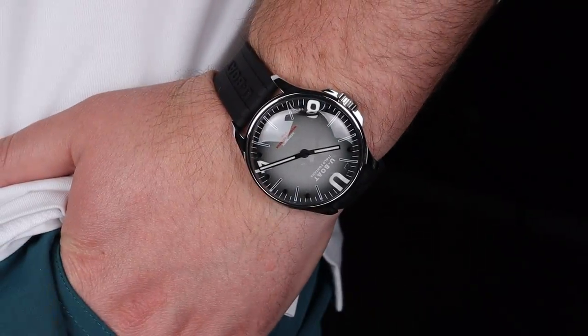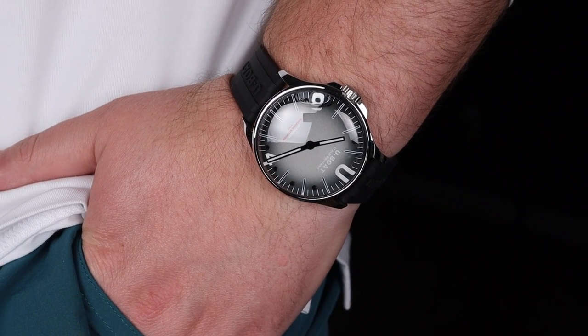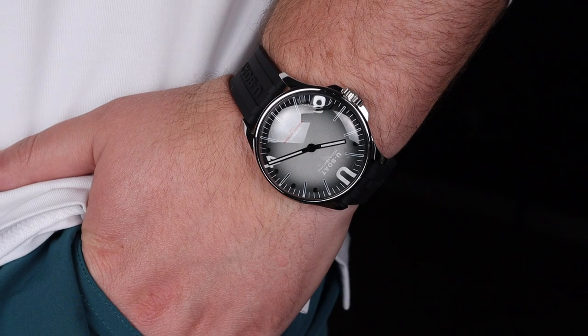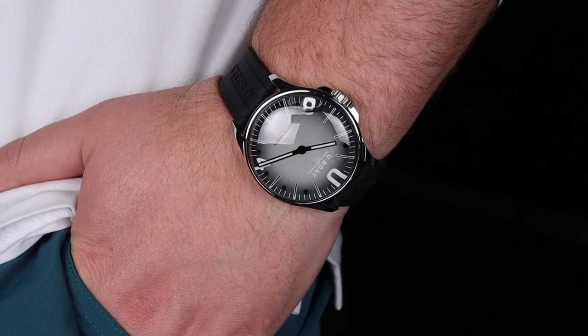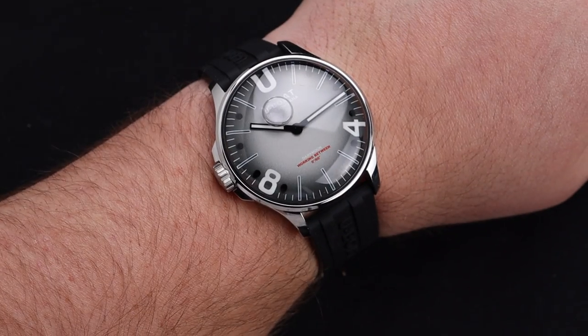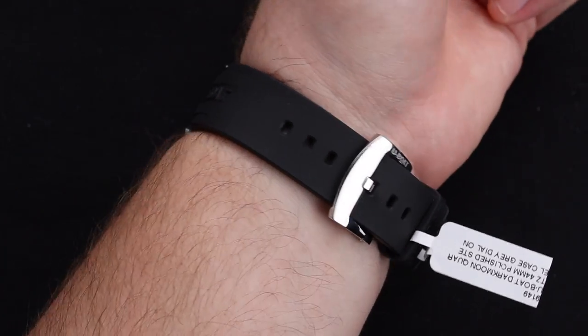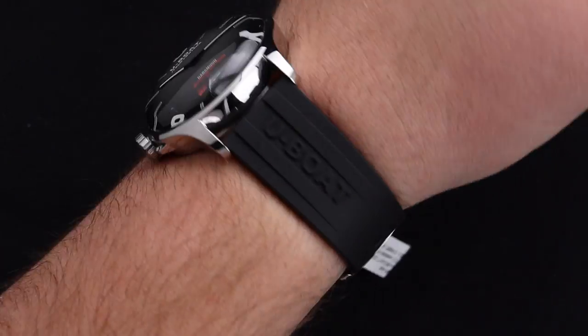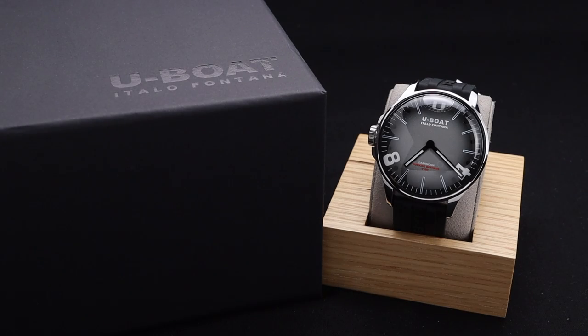The wearing experience with these timepieces is magnificent. As I mentioned before, that strap is really nice quality and quite comfortable on the wrist. This is also a good broad watch at 44mm, so it sits tight where it needs to be. On my 8-inch wrist there is still space for days, but if you do have a smaller wrist, you might want to try this one on before buying, as it is fairly broad at 44mm.